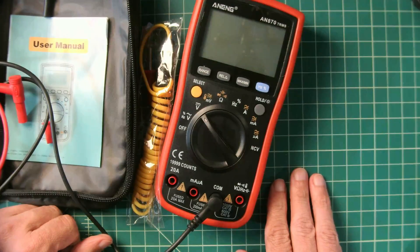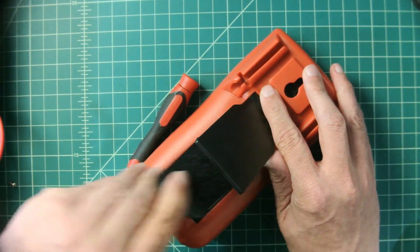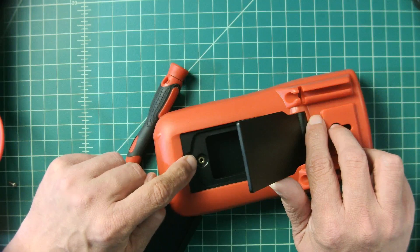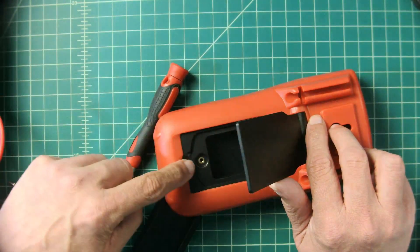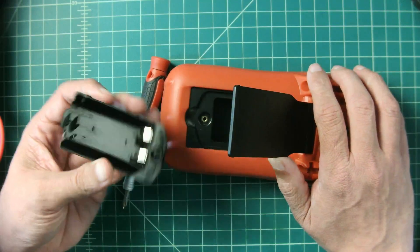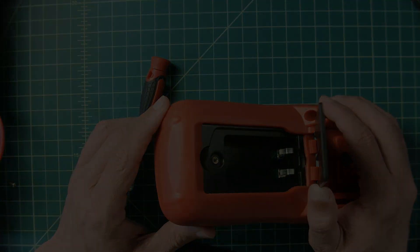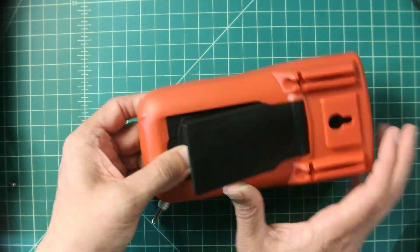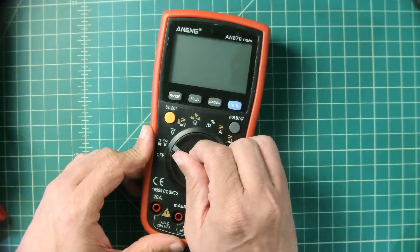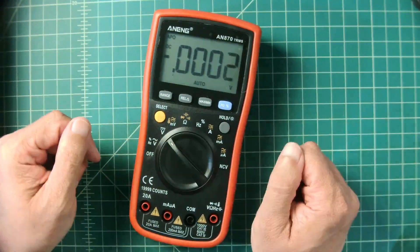Let's open this up, put some batteries in, and see what it looks like. The screw goes into what appears to be a brass housing — I really like that because it will not wear out. A lot of times with multimeters the screws just go into plastic, which can cause problems. You put your AA batteries into the carrier, which clips in, and there's connectivity on the side. It does have a rather bright, large display, which is nice.